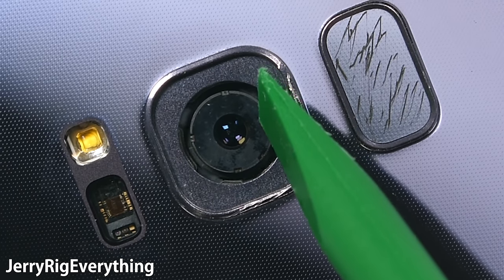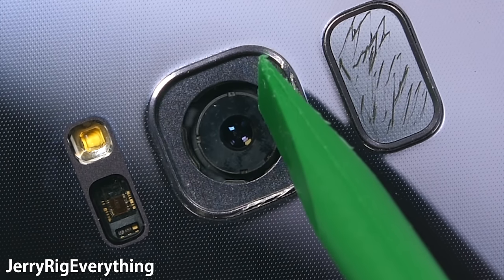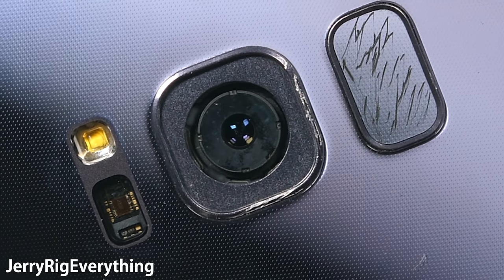Here you can see what was mentioned earlier — the camera needs to physically move around in order to stabilize itself and focus.